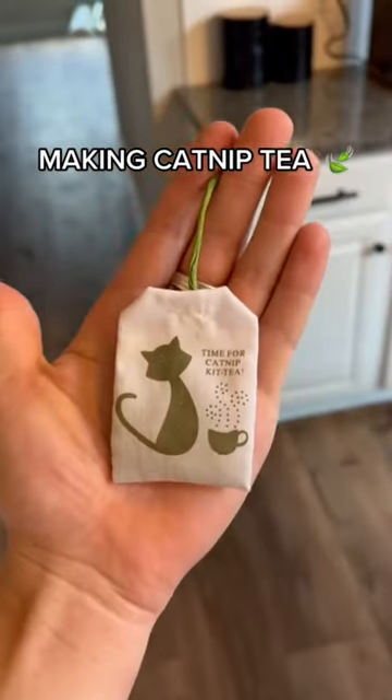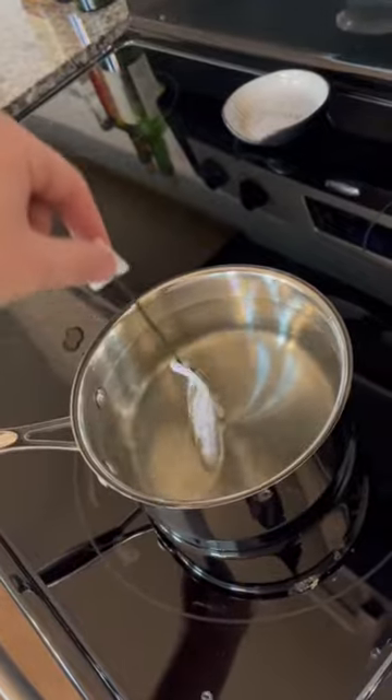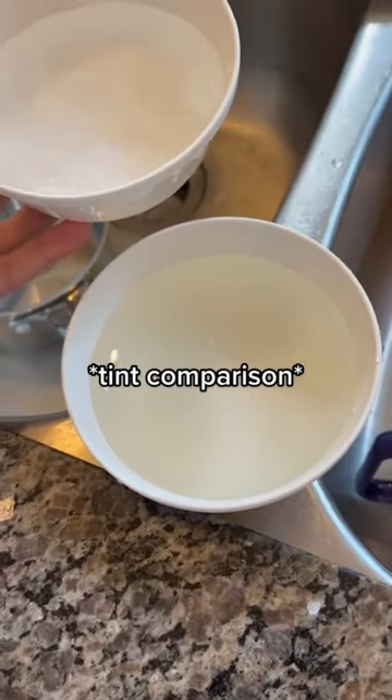It has actual catnip in there, so I'm gonna try to make actual catnip tea. It's been like 10 minutes of me doing this. Kurt is absolutely ready to dive in. This is normal water. This is the catnip tea.